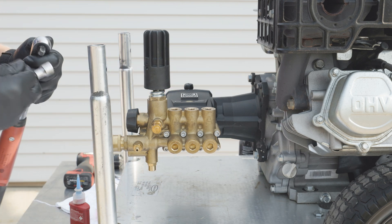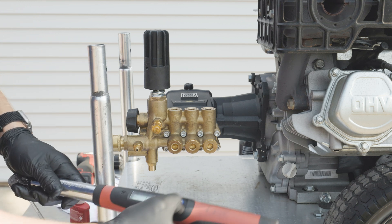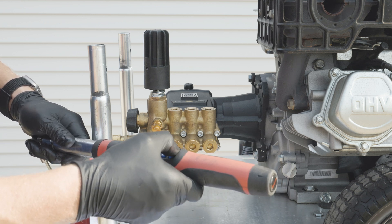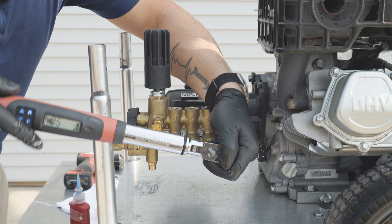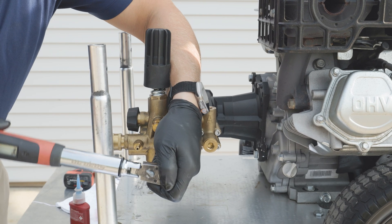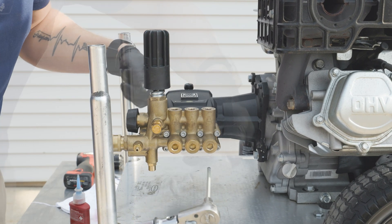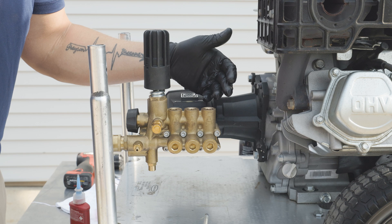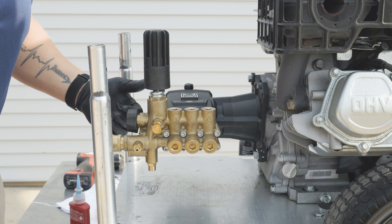Once we have our manifold bolts hand-fastened, we're going to take our torque wrench, set it to nine foot-pounds, and securely fasten these into place. As I fasten each point, I move in more of a diagonal motion across the top of the manifold to keep equal pressure around it. After this, it's time to hook up your water, test for any leaks, and get to work.